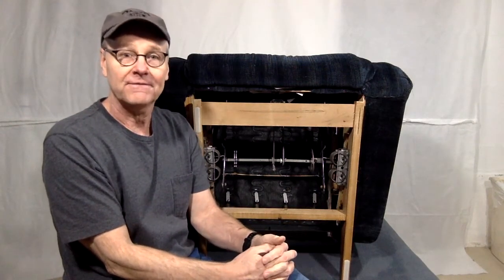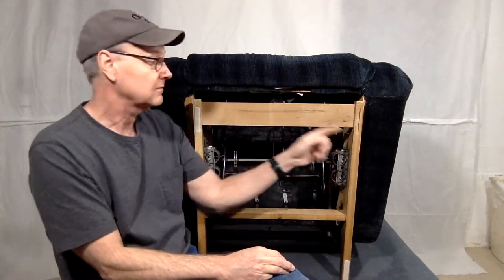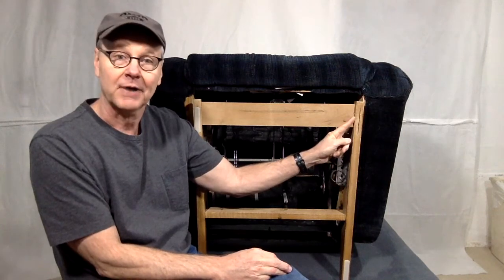Hello and welcome to today's quick fix. Today we're going to look at a Lazy Boy Recliner wooden floor base and how to replace a missing glide.